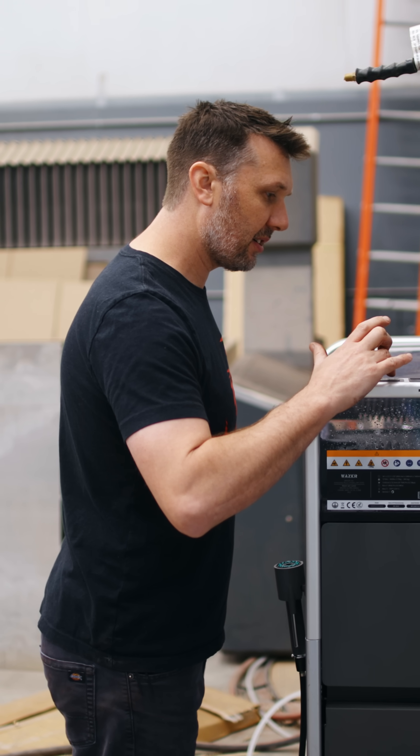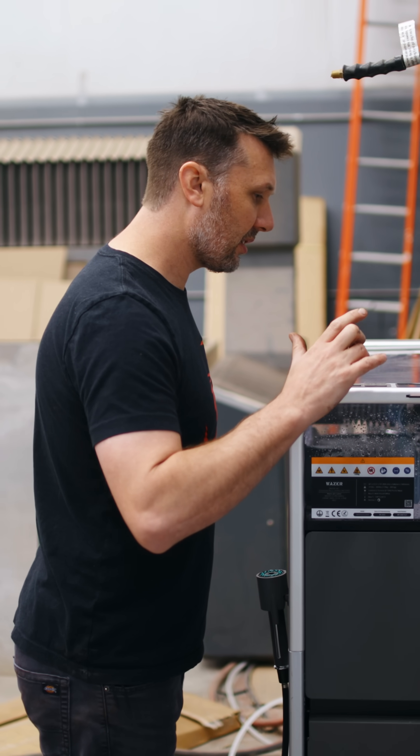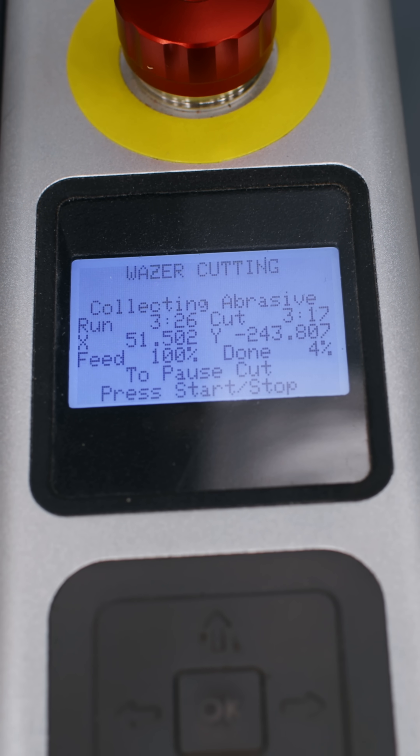Now all we've got to do is just follow the instructions. This little waterjet cuts around 5,000 to 6,000 PSI and it's going to cut all our cool little brackets out that we need for the railing. Off we go — should see this thing done in an hour or two.